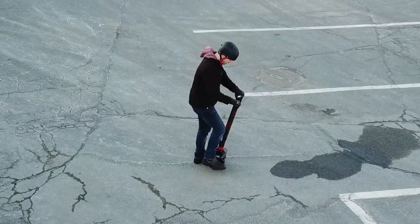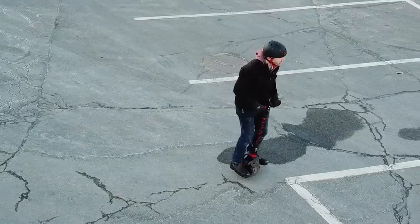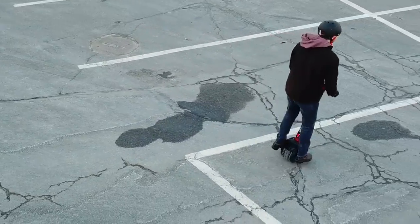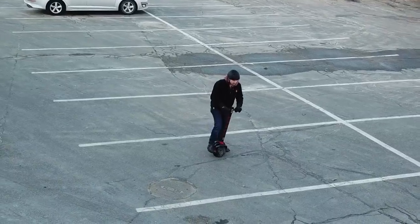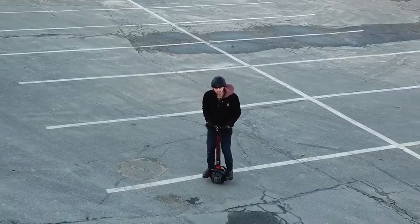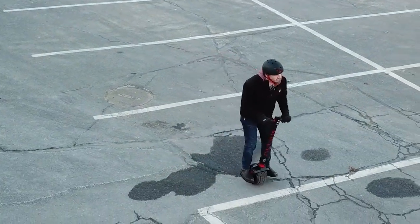From there things got a bit weird. I tentatively hopped on to give it the old college try, and I went about six feet or so. The trick to this thing is that at first you feel like you want to fight it to stay on top of it. I knew in my mind that I had to treat it like an extension of my feet, and not something that I was standing on, but that's a lot easier said than done.